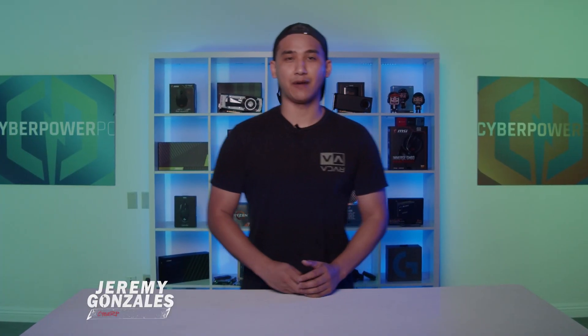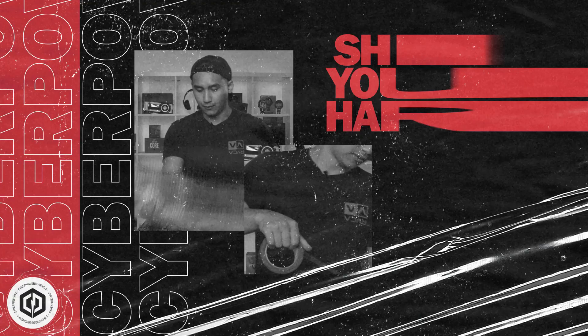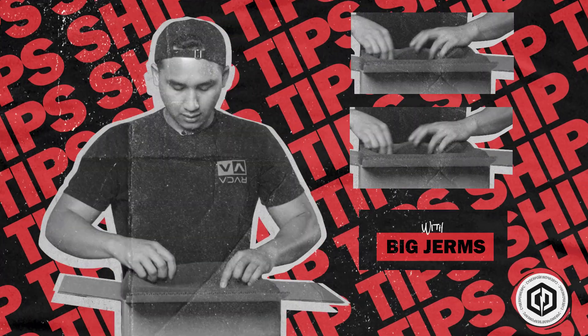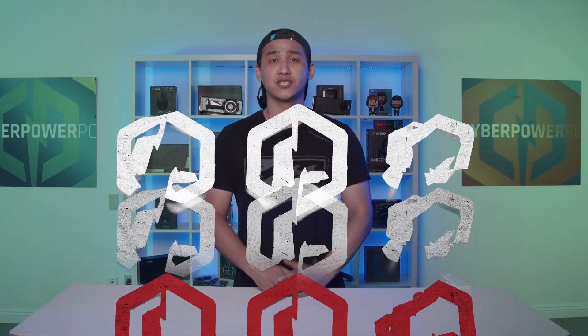Hey, what's up everyone, Jeremy here from CyberPower PC. In this video we're going to go over the safest practices for packaging up your GPU to ship back to us for a repair or replacement. Some of our customers have been reaching out asking what the best practices are for shipping hardware to us, so today I'm going to show you exactly how to do that and walk you through the steps to ensure a quick and safe journey for your hardware.